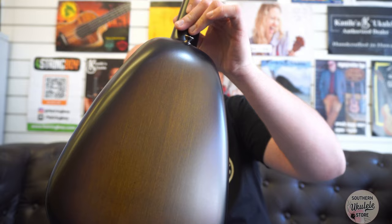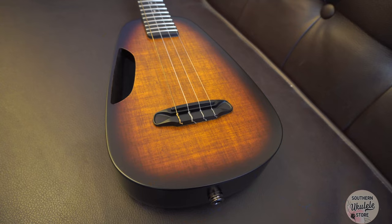This particular one has the sunburst finish — in case you hadn't already noticed — which is a really nice orange amber burst with a darker outer rim. And on the back, this particular one has a really nice, slightly darker shade of orange, but still with that two-tone sunburst.